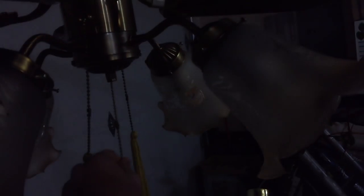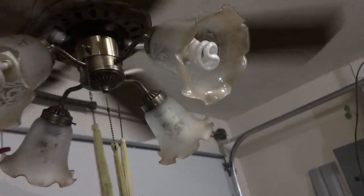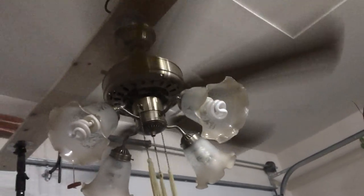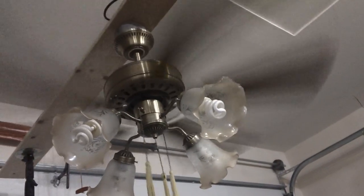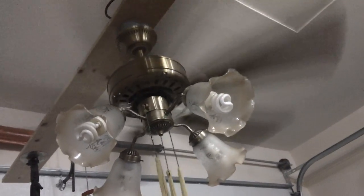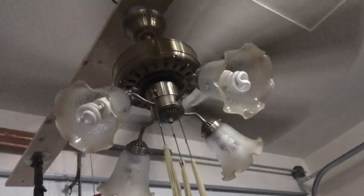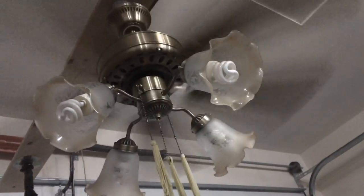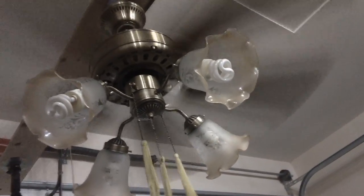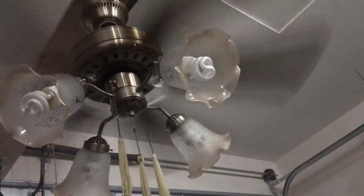Now I'll turn the fan on and begin with the high speed. I did put a white piece of tape on one of the blade brackets for RPM indication, and once this fully speeds up it's probably going to go around 230. It is quite a fast little fan and also pushes a really good amount of air, especially after I pitched the blades more to increase performance.